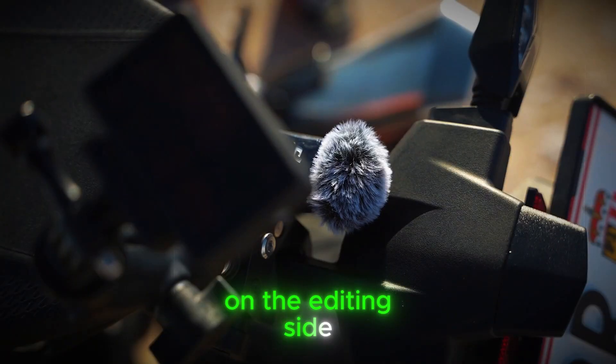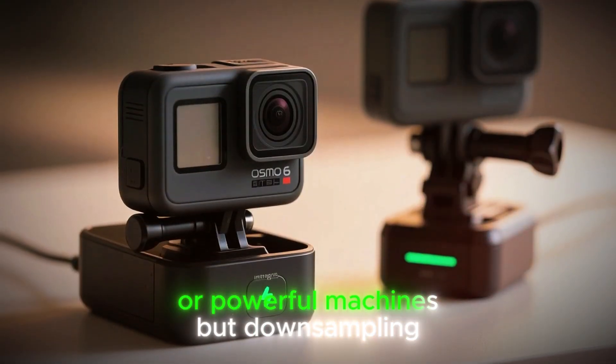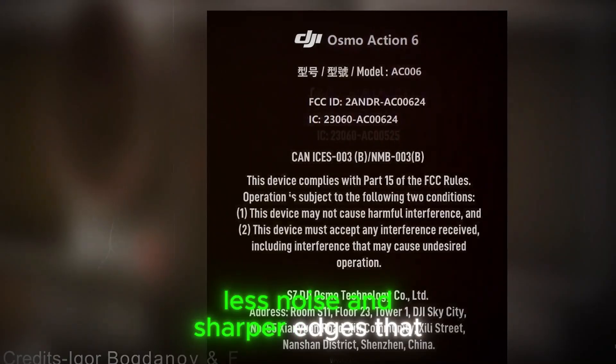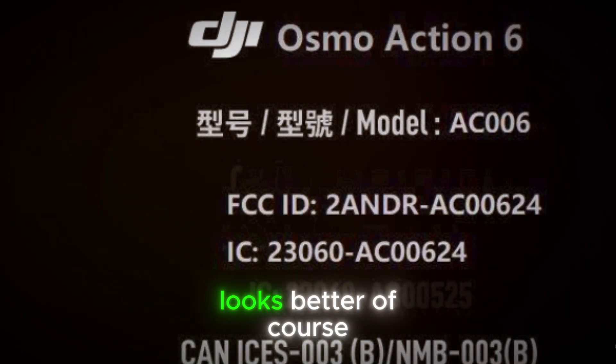On the editing side, 8K footage will require proxy workflows or powerful machines, but down-sampling higher resolution to 4K will give creators cleaner footage, less noise, and sharper edges that stand out on YouTube without audiences even realizing why it looks better.